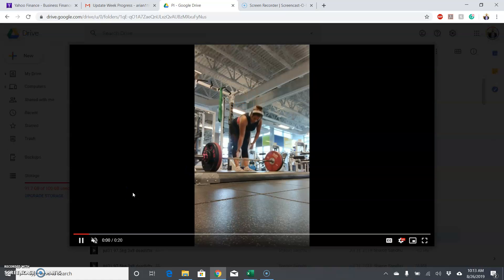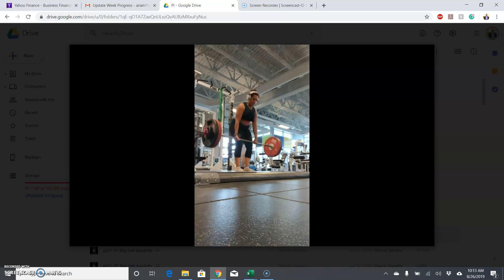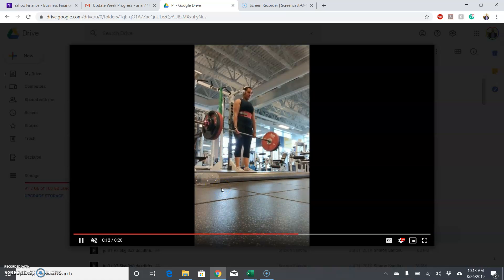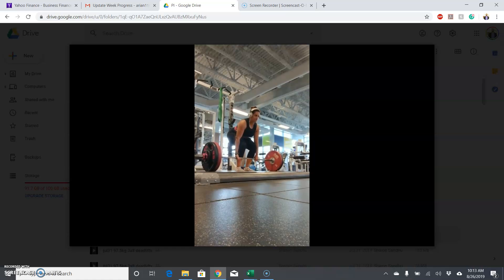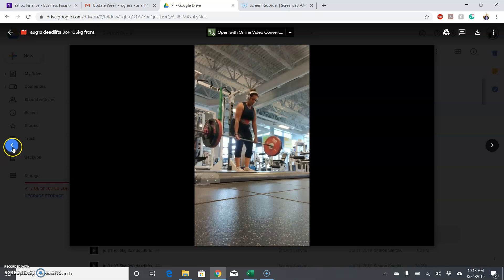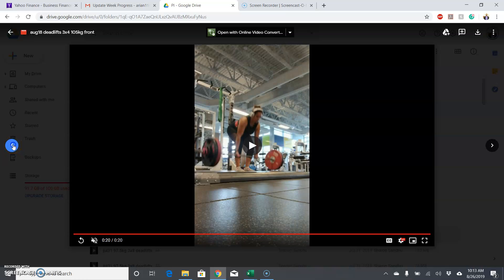Let's see deadlifts. These look pretty solid too. Kind of like the sets of eight — you're pretty explosive off the ground and then a powerful lockout. Can't see the bar path as well from here, but it looks like it should be just as fine as the sets of eight. So everything is good here for deadlifts. That was the 18th.